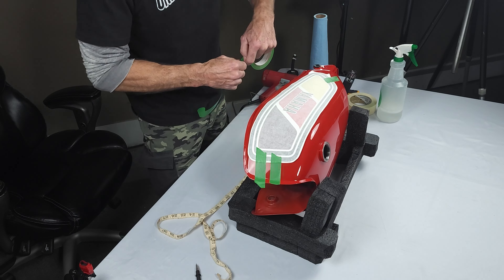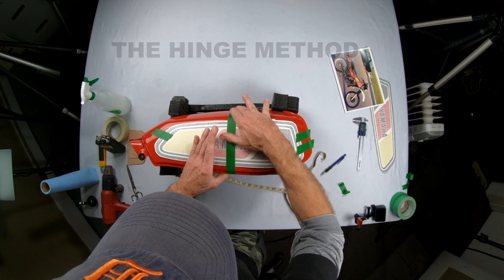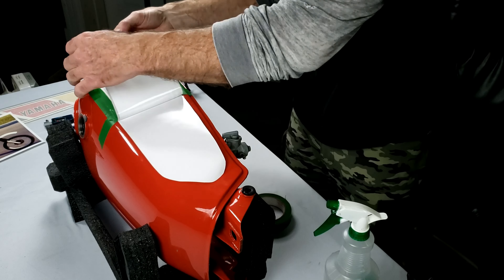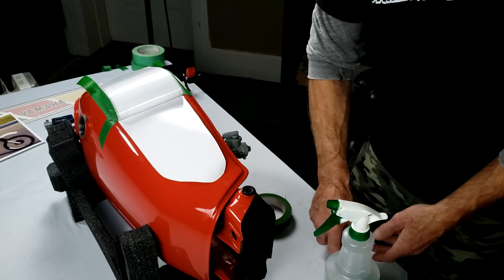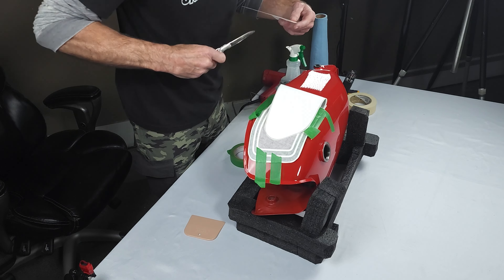Now with this method, I'm going to do the decal in two halves. They call it the hinge method — you run a strip down the middle of the decal and then do it in two pieces. We're going to pull off the backer on the first half. This is the easy section of the tank, the more flattened part, so it should be pretty easy to do.